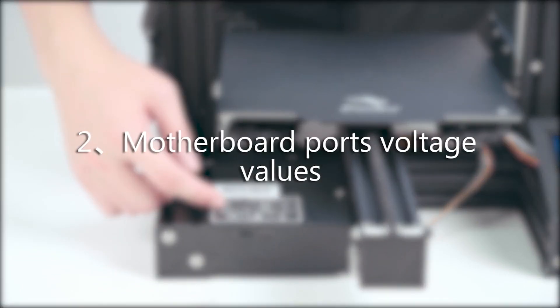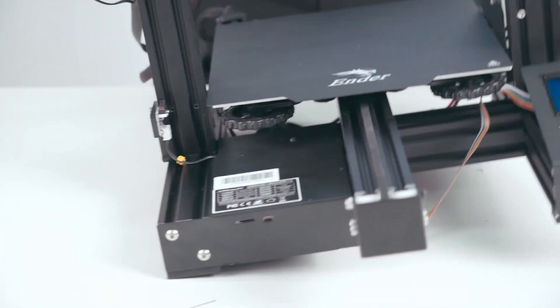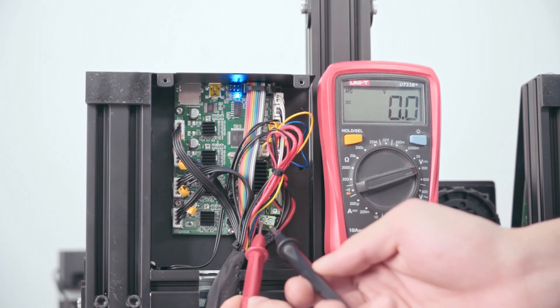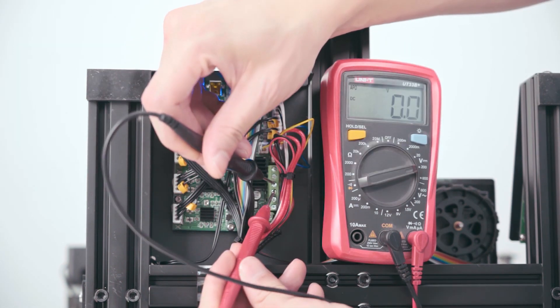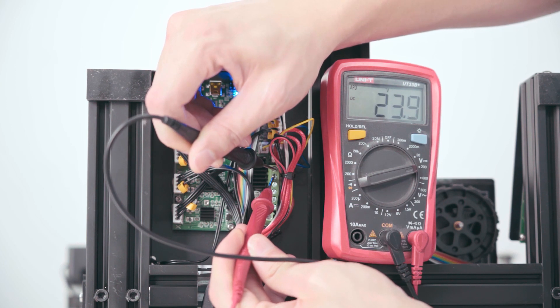Motherboard port voltage values. The main board indicator lights should be on when there is correct power input. Power input port. Normally open port for fan. Hotbed output port. Nozzle head port.